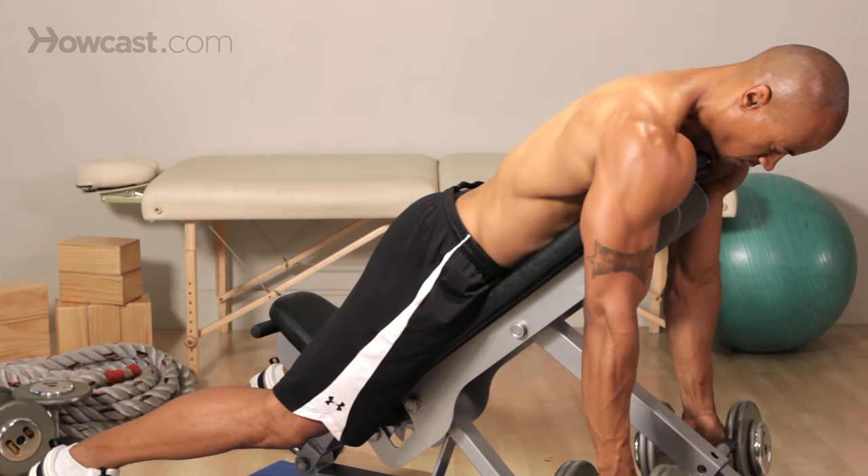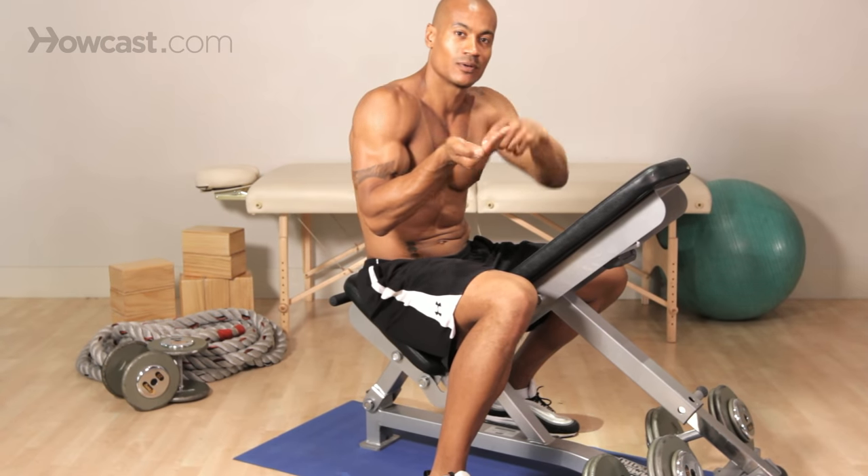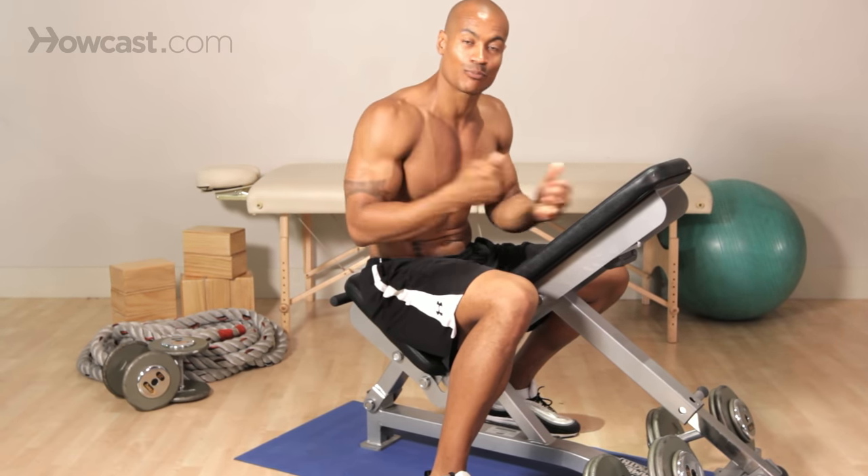Now, some people may not understand what prone is, but prone just means facing down. Have you ever heard the two terms prone and supine? Prone is facing down, supine means facing up. So just think of a soup cup — soup, and prone — facing down. Prone bench row.